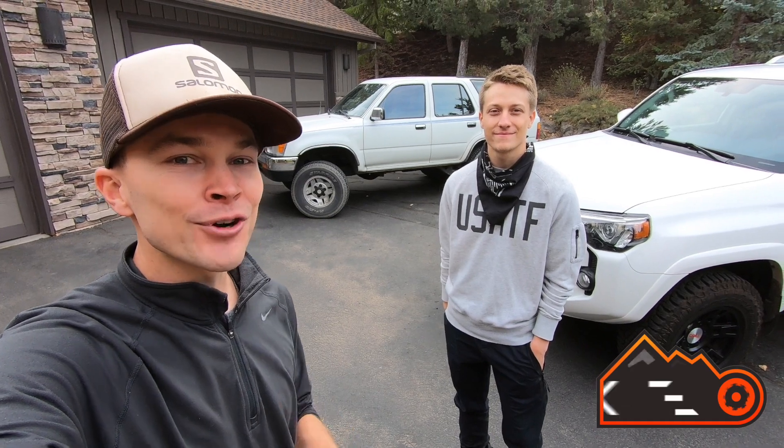In my last upload I introduced to you Chris's new-to-him 1995 Toyota 4Runner, and today we're going to be making the first modification. Unfortunately we're not doing a lift kit, we're not doing larger tires — we're going to be going the safety route and we're installing a mirror-mounted rear view dash camera.